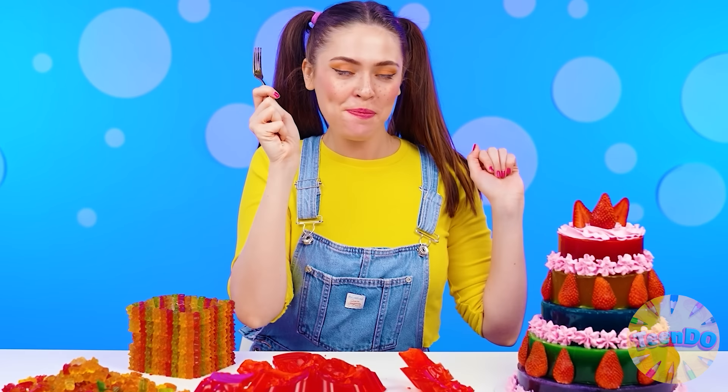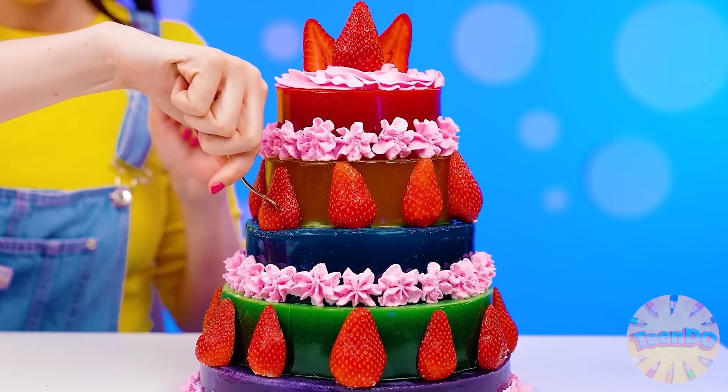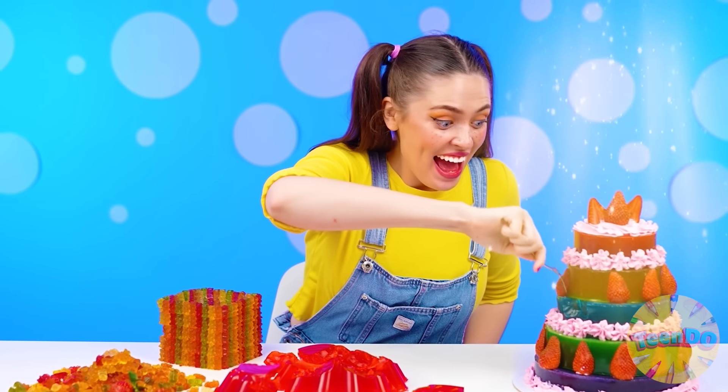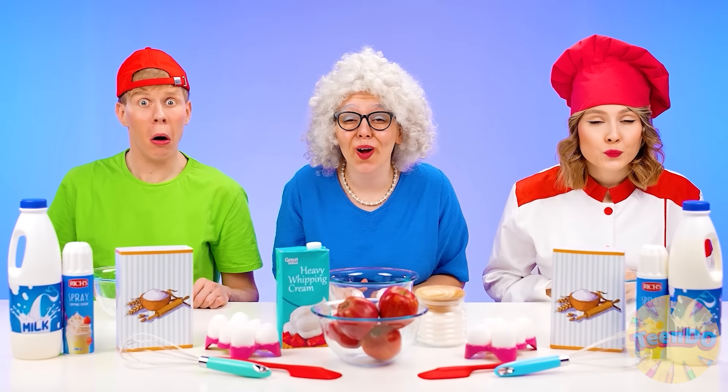All right. Jelly cake, it's your time. How funny it shakes! Let's try it. Mmm, jelly! Strawberry and cream go so well together! Tina, you've won! And I want more! Well, how could it be otherwise?